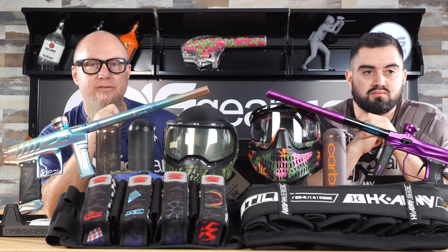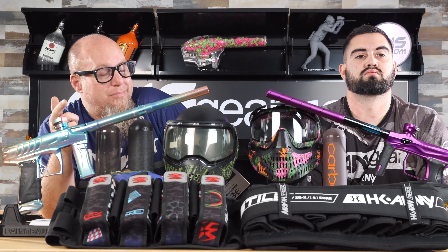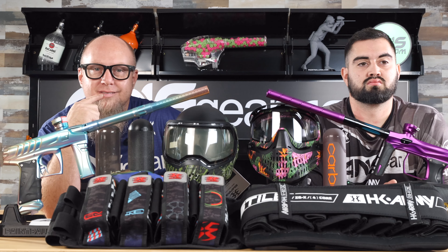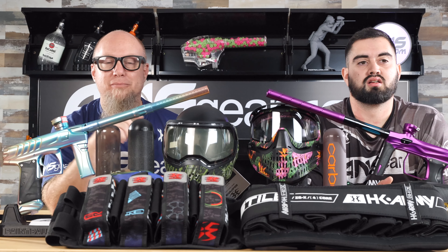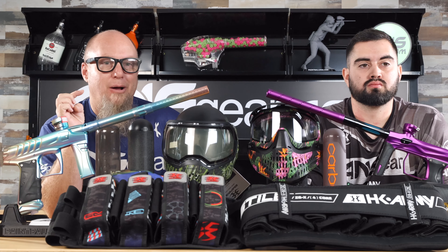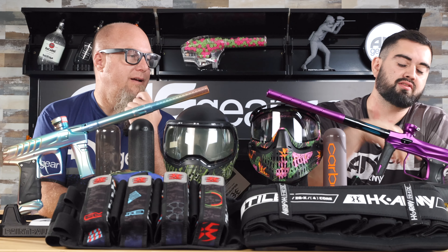Let's look at what we've got set up here. We know that Dynasty shoots the Field One Force - and the Field One Force is probably not the lightest gun on the market. That's not an opinion, that's a fact - it's a bigger, heavier gun. Dynasty seems to succeed with it, and that doesn't mean they'd be a million times better with a lighter gun. They play fine with this gun. So a heavier gun - maybe it works for you, maybe it doesn't, but I don't think it makes you a better player.